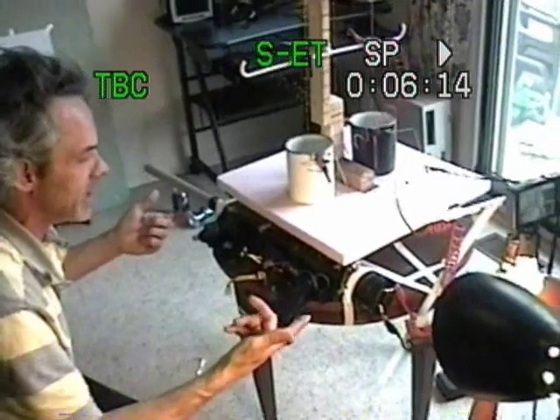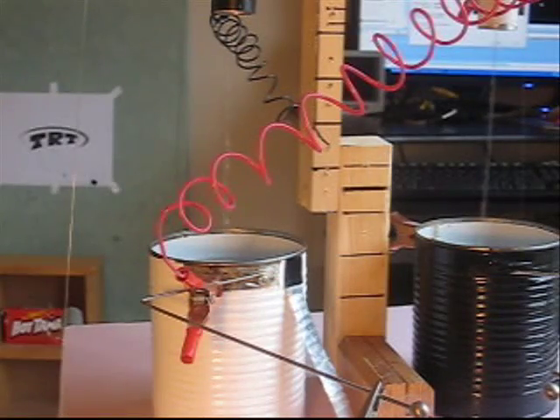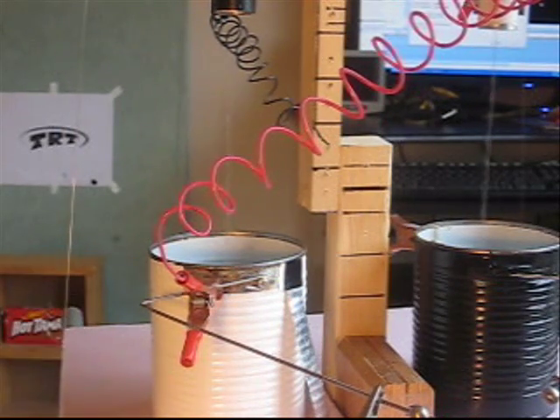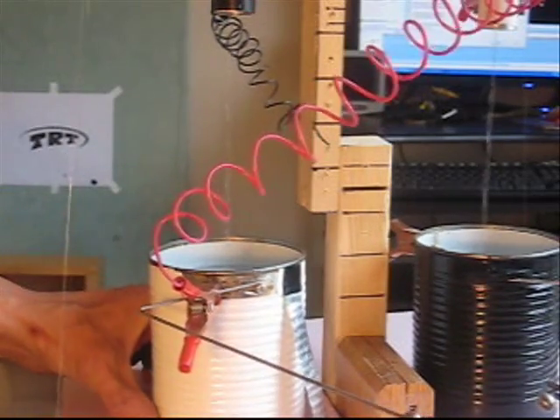Look at it! No batteries, guys. All running. You're still running? My ears! Look at the spark. I'll take this off now. Watch the spark — this is what caused it.